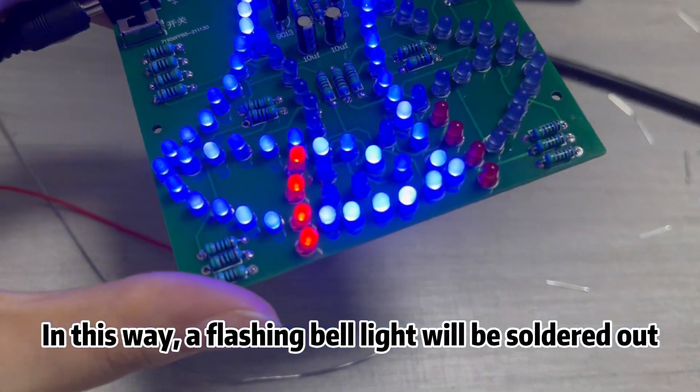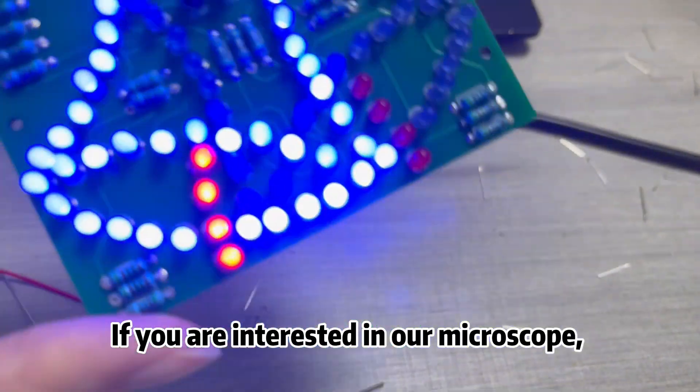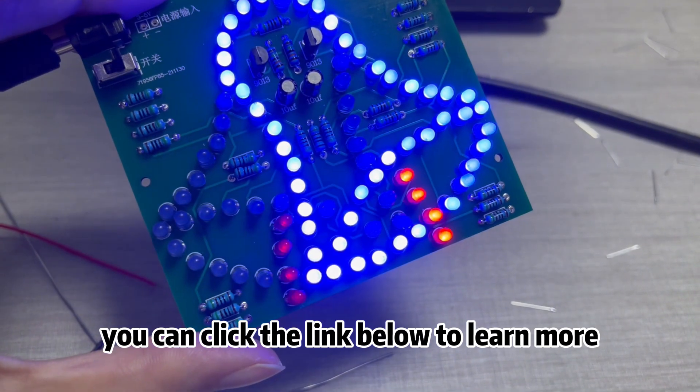In this way, a flashing bell light will be soldered out. That's all for today. If you are interested in our microscope, you can click the link below to learn more.